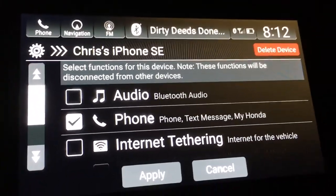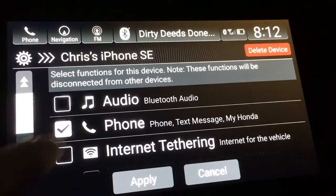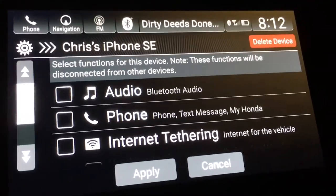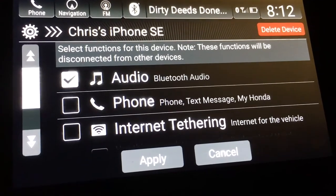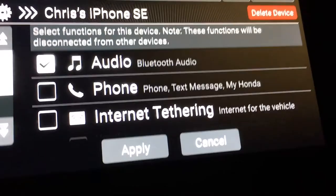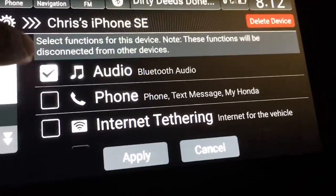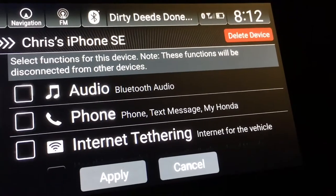If you don't want to do audio you can take that off. If you just want the phone you can do that, or if you just want audio and not have your calls and texts come through, you can do just audio. You can also do internet tethering — there are different options available.